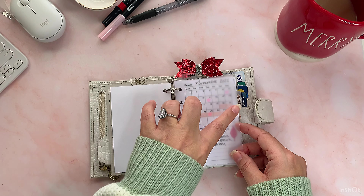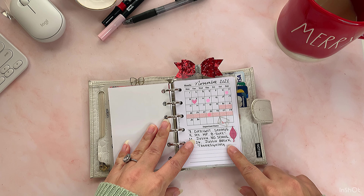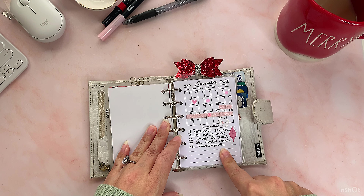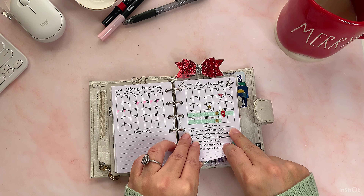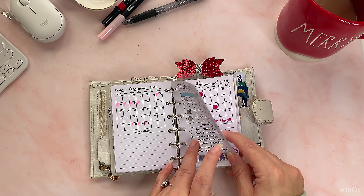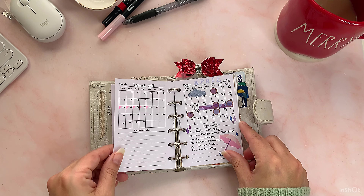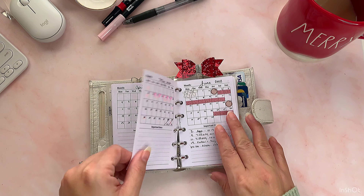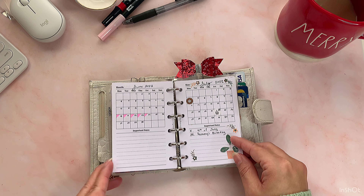Then we have this transparent divider that says 'monthly' and it starts with my monthly inserts from last year — from November 2021, because that's when I started using this planner. These months-on-one-page inserts are from Source the File. So we have November, December of last year, then January, February, March, April, May, June, July.